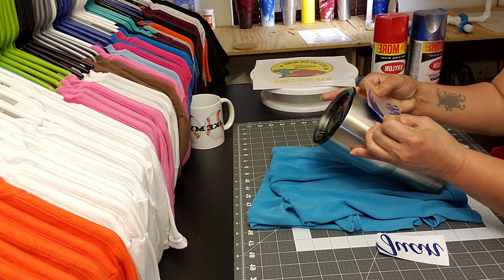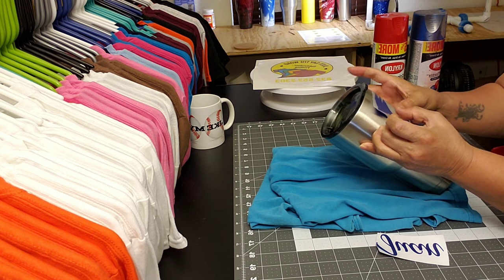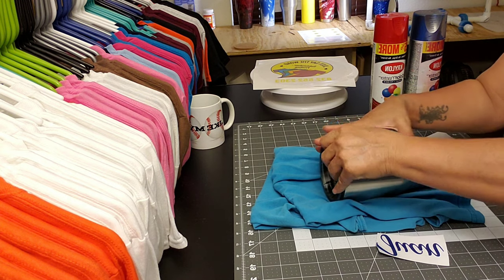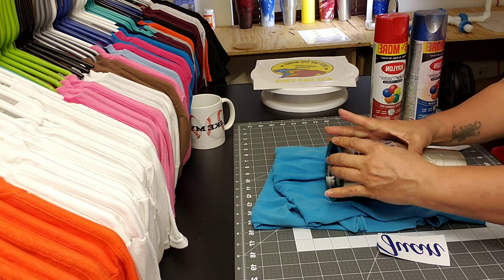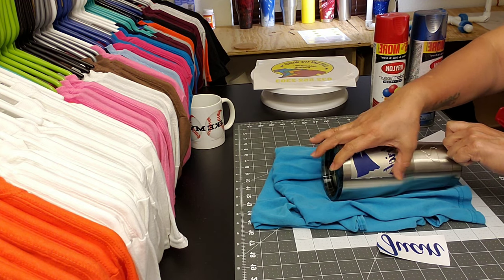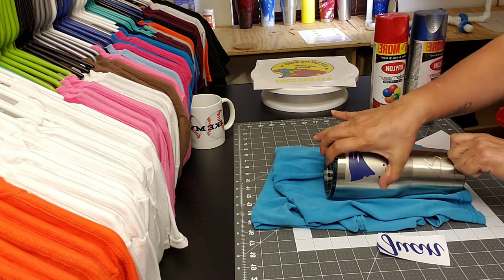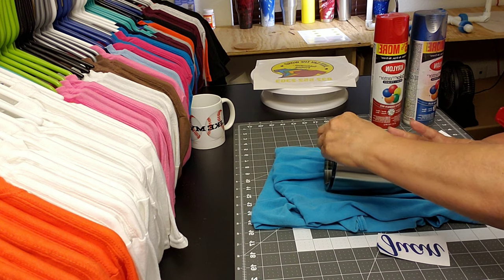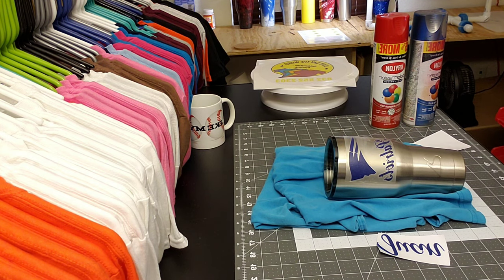Try not to get too many fingerprints on here. That should stay. You want to make sure you press it on really good so that paint doesn't seep underneath.